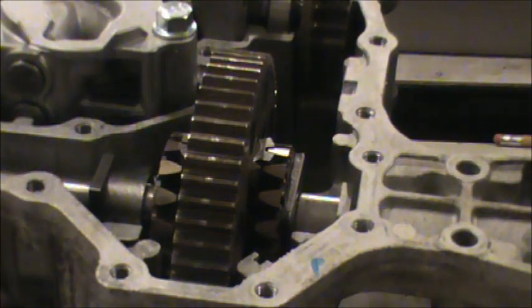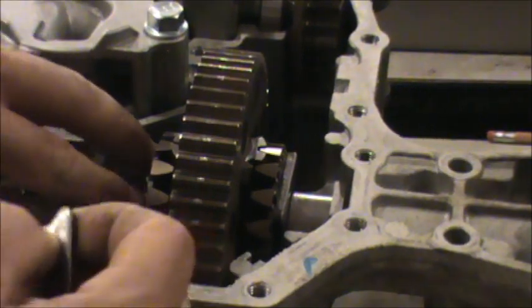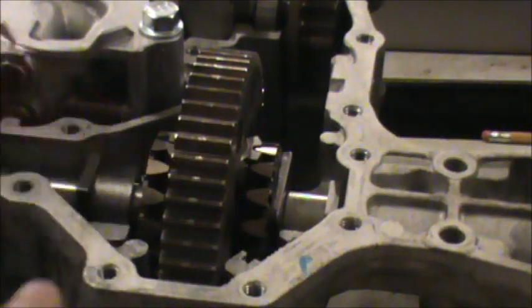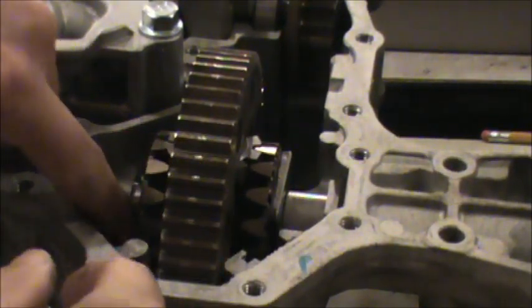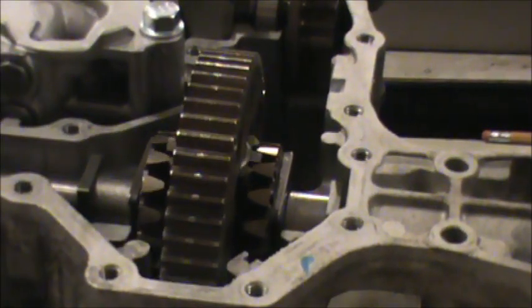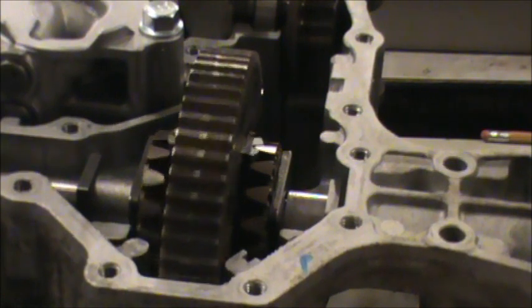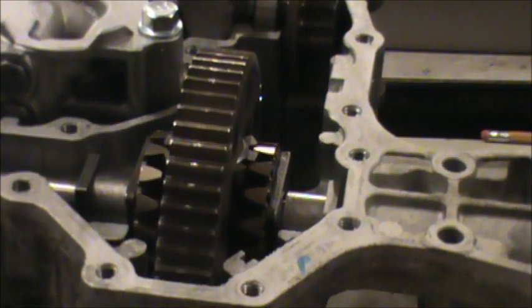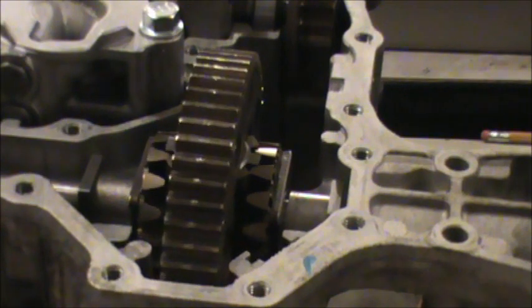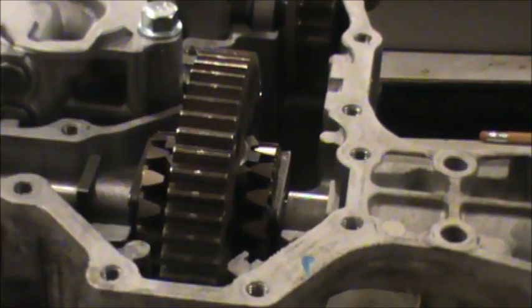There's another one that looks like a horseshoe that goes right in here — that one's going to be tight. I thought everything was going too well for a first timer. It slipped right in place. We have everything right where it's supposed to be, all locked in with those clips. There are no timing marks on these things.